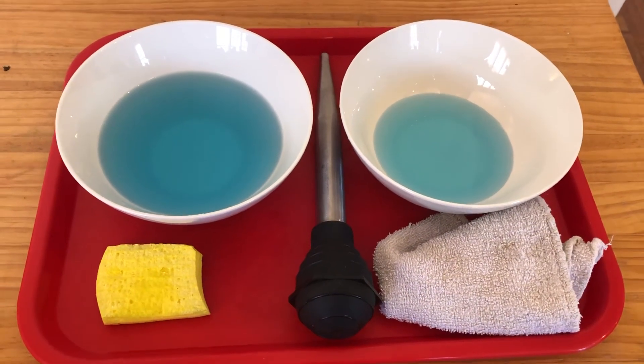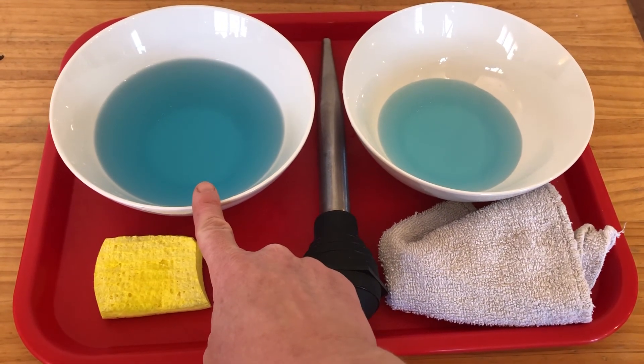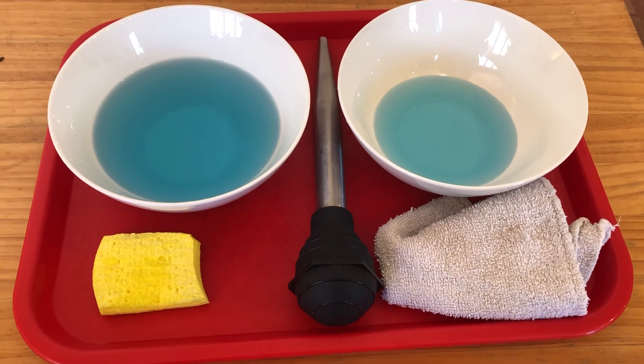Enjoy basting! Before I go — I use color in my water, which makes it easier for them to see. I just used a drop of food coloring. It's okay not to have any color in there at all. Enjoy.